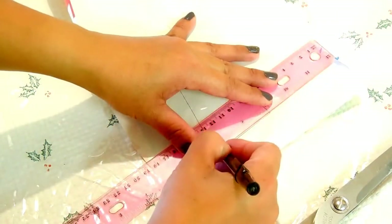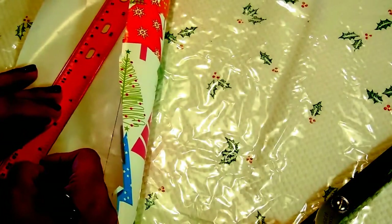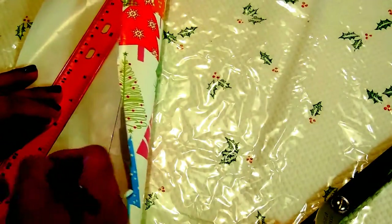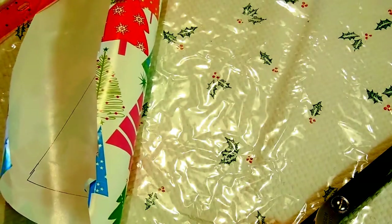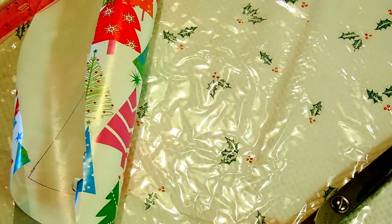As you can see, I already started. Start drawing a triangle shape using a ruler, pen, and a gift wrap — just like this. Now we can cut the paper in a triangle shape.